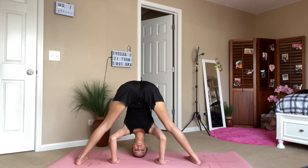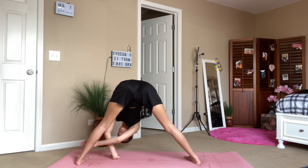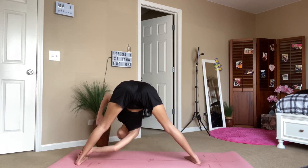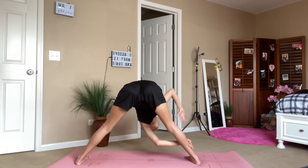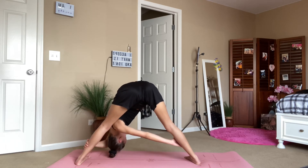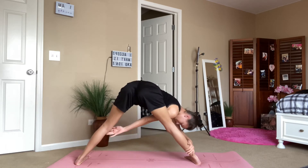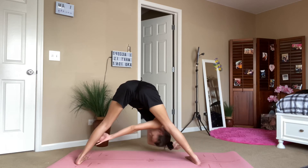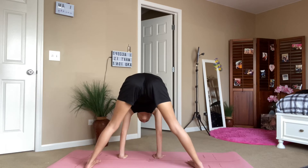Bring it all the way through to wide-legged forward fold, bring your hands in line with your feet. There's an optional headstand if it's in your practice. Before that, you can stretch to each side — I grabbed for the opposite foot and opened, then I crossed my arms and pulled myself through my legs. I really love spinal stretches in the morning, they just really wake me up. Now you can go into the optional headstand.